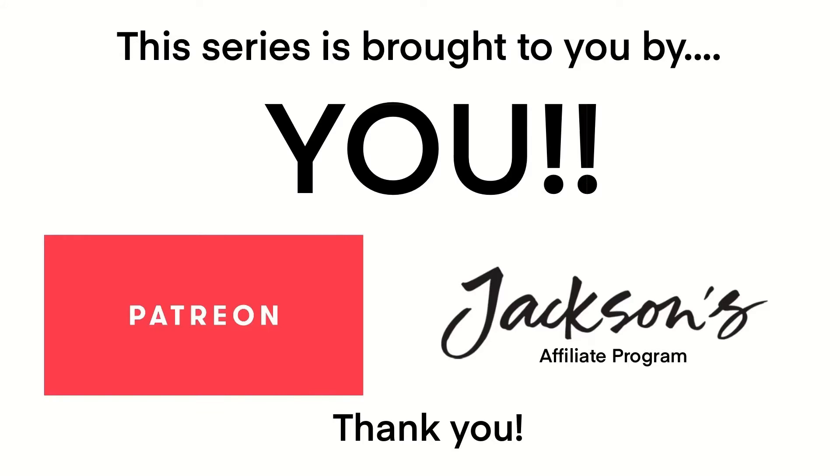This series is brought to you by you — thank you so much to all my patrons and the people who have used the Jackson's affiliate links. It is thanks to you guys that this series has been made possible.